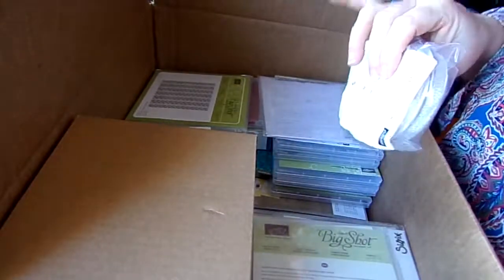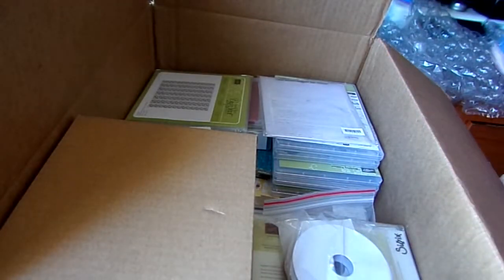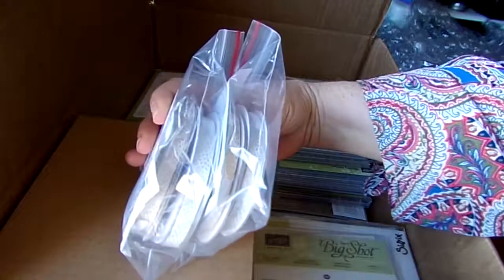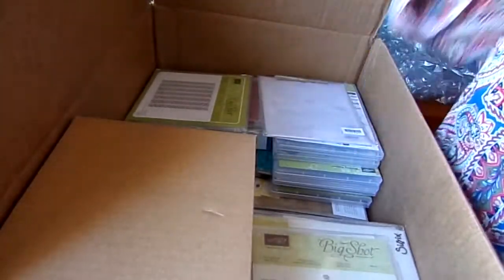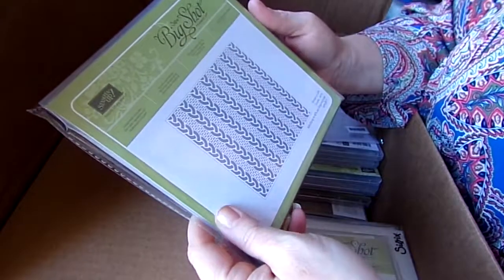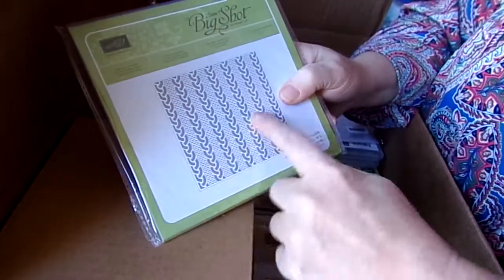I got the Balloon Punch. I got more of the Ribbon — now I've got two — and it's Silver and Gold. I got myself Always Artichoke. By the end of it I'll finally have all the inks and papers, and then they'll start up a new ink color session. I got the Dynamics die for the Cable Knit — I have a bunch of ideas for that.